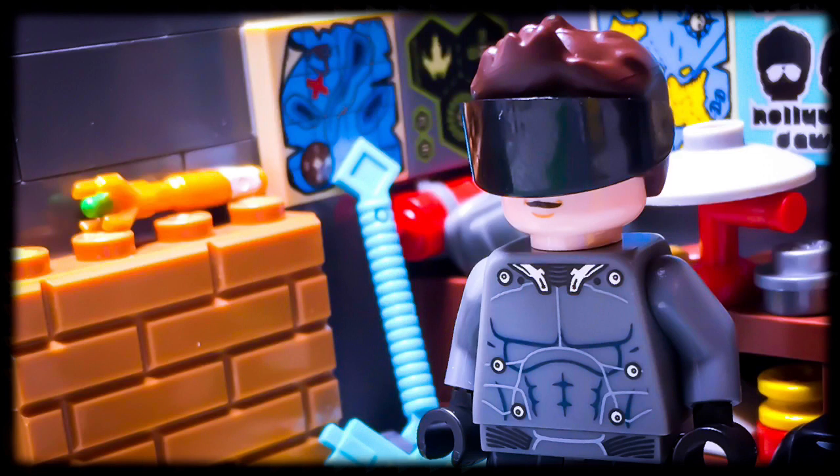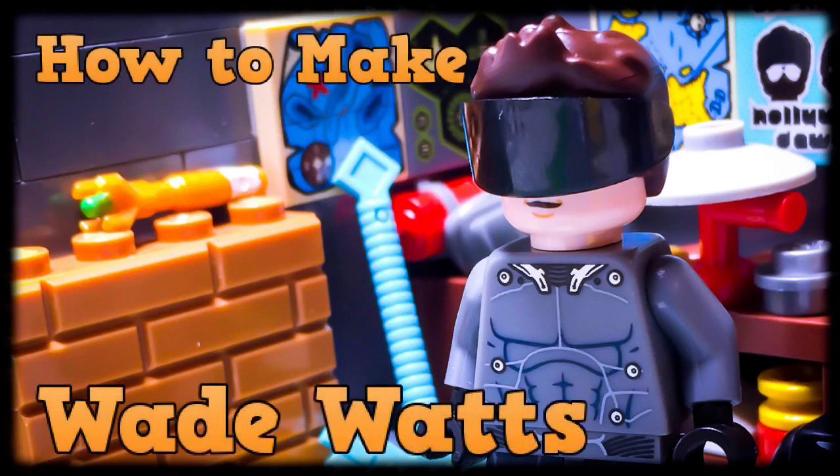What's up guys? Today I'll be showing off my custom figure of Wade Watts sporting the X1 boot suit that he purchases after winning the first key in the movie Ready Player One. I'll be giving you guys the part-to-part list to make this figure for your collections if you want to do so.